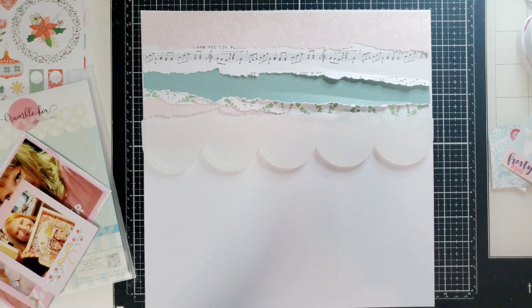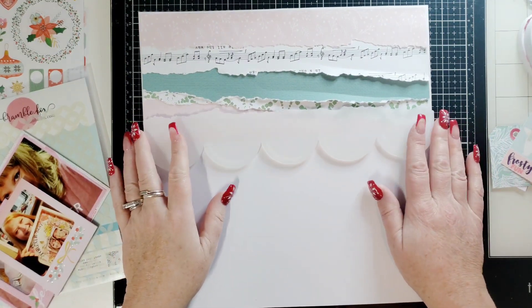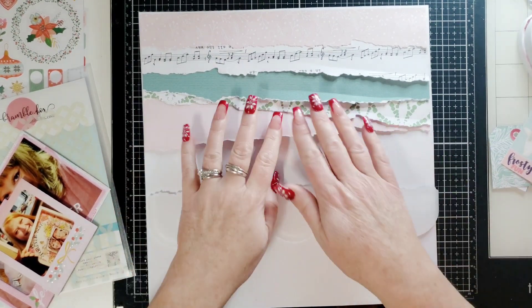Hi everyone, this is Joanne for Bramble Fox. How are you today? Happy holidays. I am going to show you what I did here.